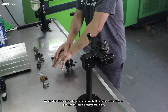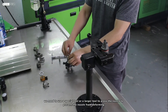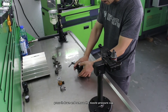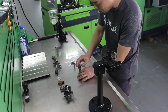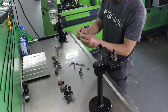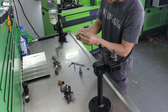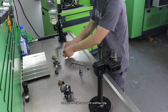We need to use a special tool or a larger tool to press the nozzle to prevent the nozzle from deforming. Press it down and remove the nozzle pressure cap. Now remove the injector housing. Remove the needle valve and needle valve guide of the injector. Remove the high pressure sealing ring.